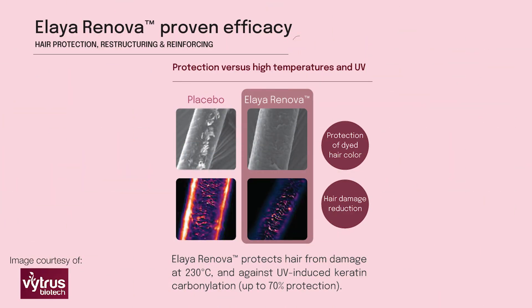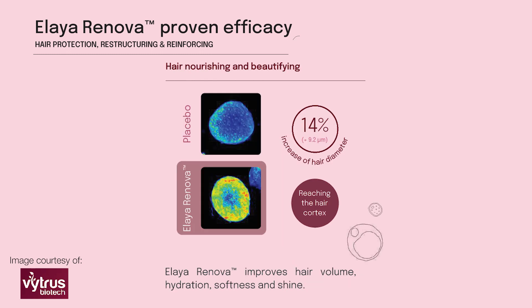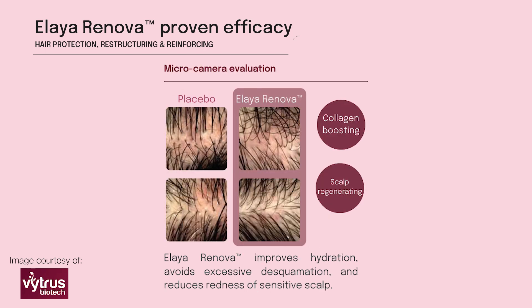It protects the hair from damage at high temperatures of 230 degrees and it also protects the hair against UV. It nourishes and beautifies the hair. It's got some really good data for reinforcing the hair anchor, collagen boosting, and scalp regenerating — really good efficacy data there.